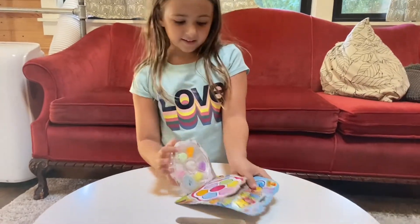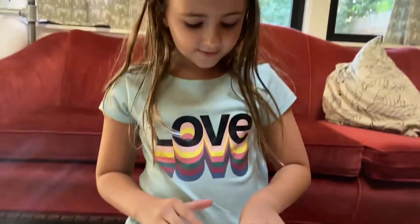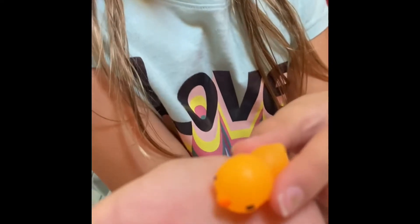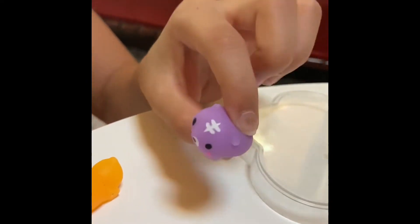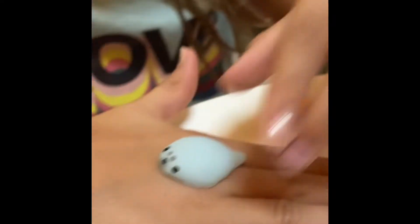Now we're back home and let's open this stuff and see what's inside. They're mini little squishies! Let's check each one. This one is a little ducky chick - it says on the cover they're tiny squish. This second one I think is like a hedgehog or a hamster. This one is a seal - a little flat seal, looks like it got run over by a car.